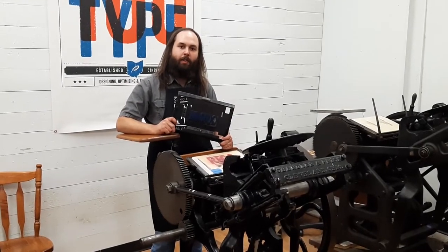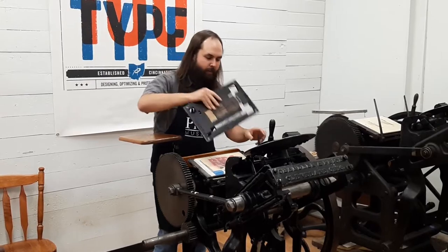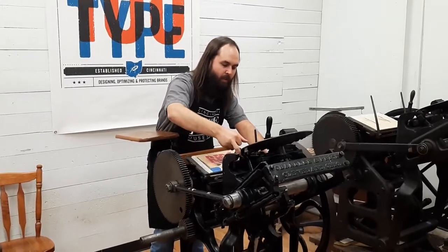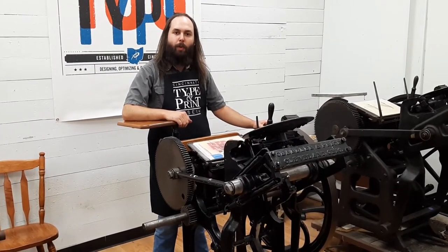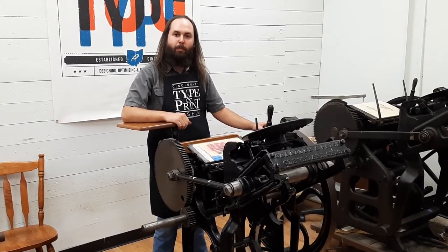Once you have everything locked up and you bring it to the press, you can take this, lock it in, and then you're ready to print. Thanks for watching our video. We hope you enjoyed it and we hope to see you down at the museum real soon.